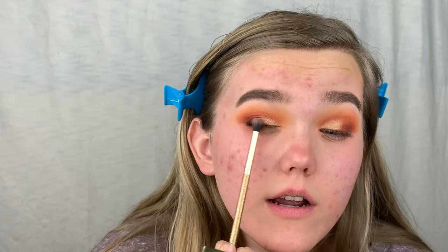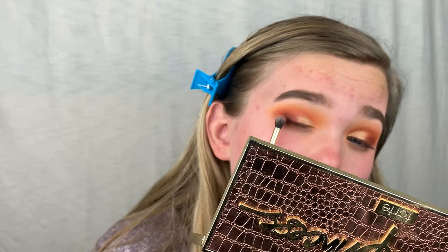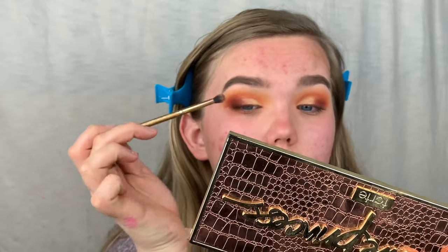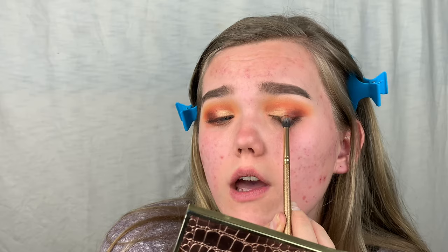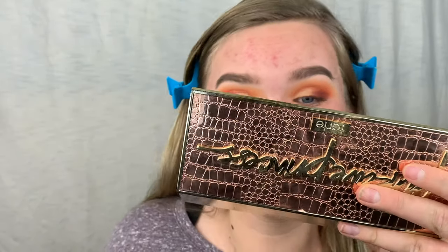I'm slightly blending from the outer corner inward so I don't push the shimmer outward. You can tap on a little more of the matte product if you feel like things aren't blending well. Look at that guys — so pretty.